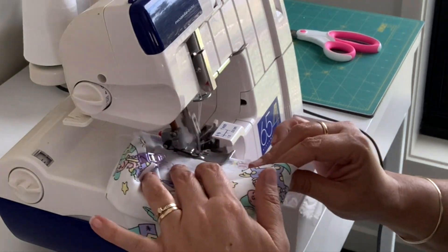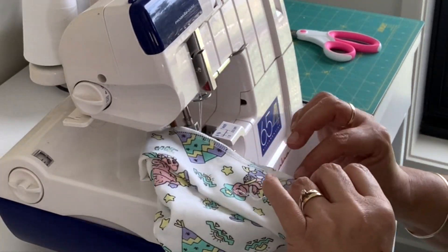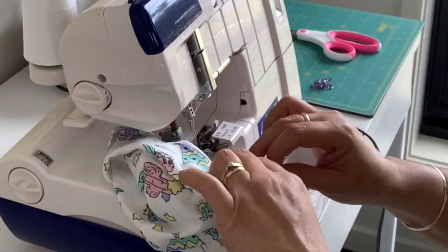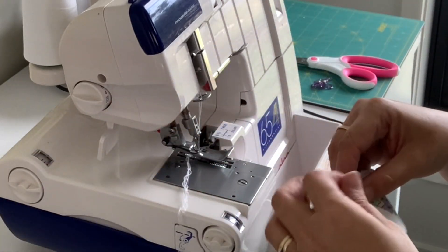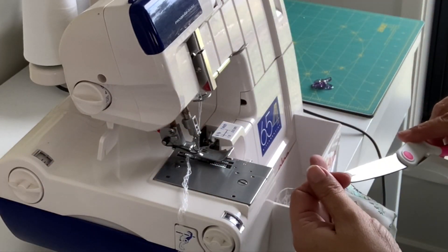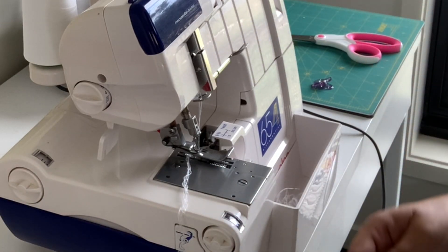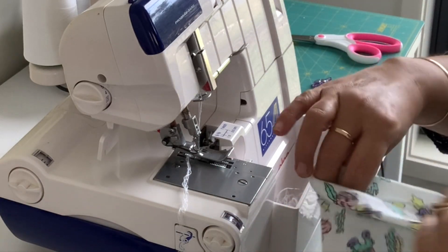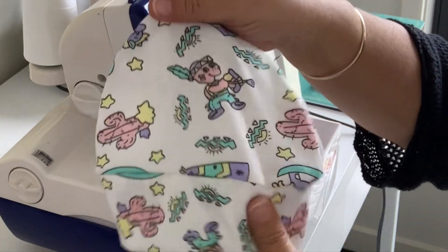Now we're going to join the band all the way around. And there we have the first one all done — how easy was that!